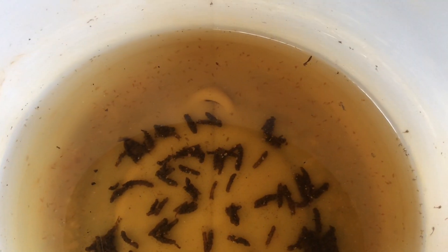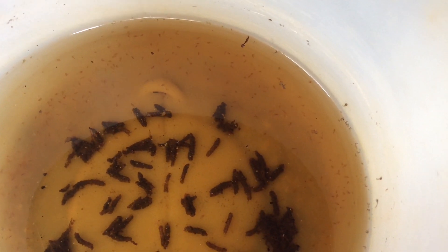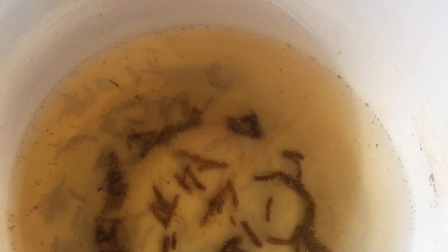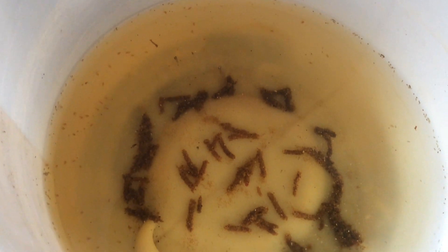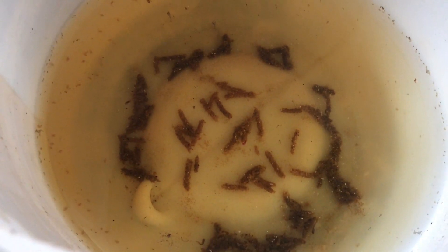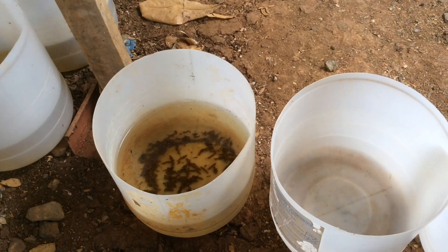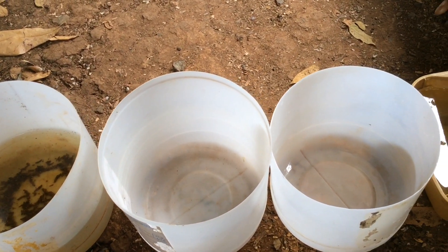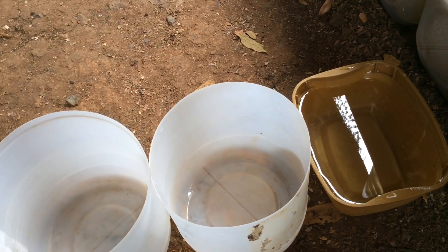In breeding Daphnia, you don't need to use an air stone, green water, or yeast. And here is a closer look. As you will see, there are Daphnias and also bloodworms. And now, these are the things that I use in propagating my Daphnia successfully.